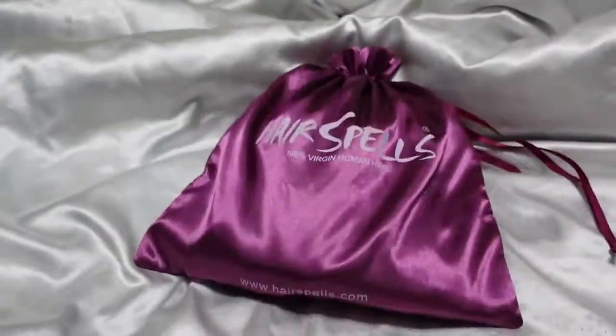Hey guys, welcome back to my channel. If you're new here, my name is Victory, and today we're going to be installing this Brazilian straight lace frontal. It's 24 inches in the color 1B.